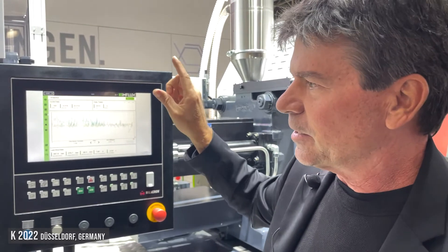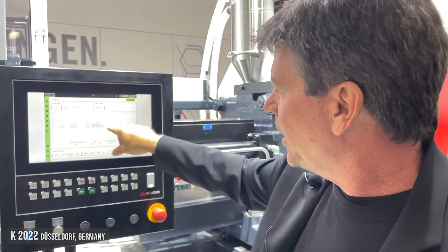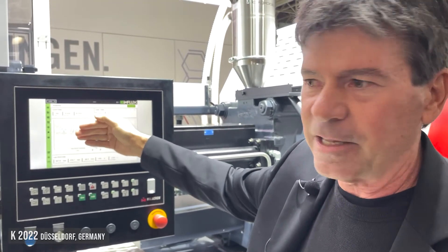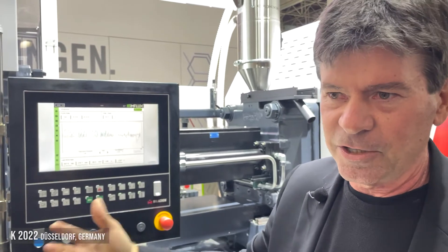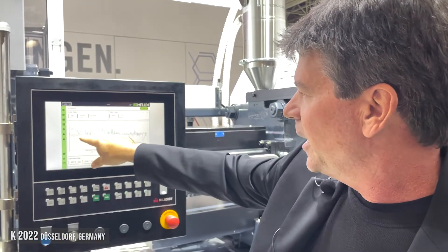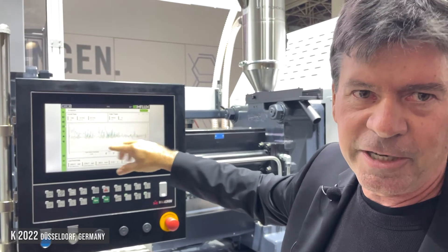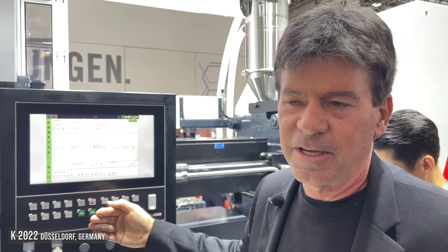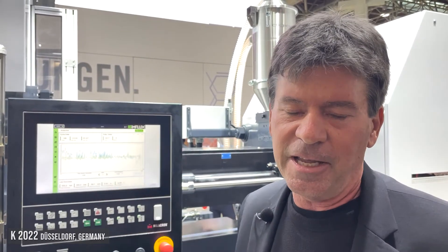Ultimately, to make a consistent part, my process has to make an adjustment to make a good part on the other side of the machine. I don't want shorts, I don't want flash — I want good consistent dimensions. That's what's happening with the adjustment on the green curve. This is all important because as we move to post-consumer recycled materials, those materials are highly variable, and you need technology like this to adjust and adapt to those changes so you continue to make good parts.